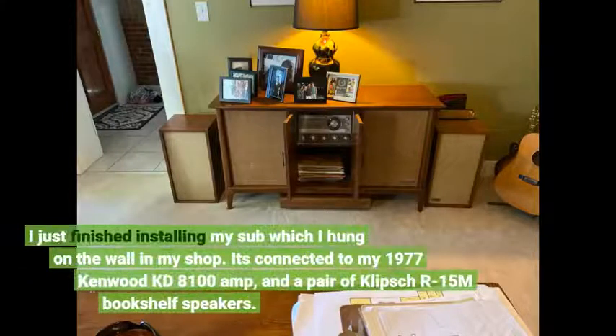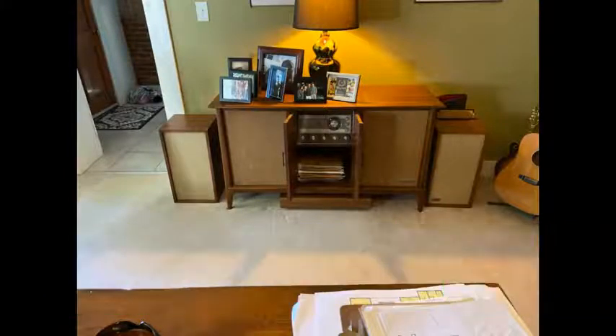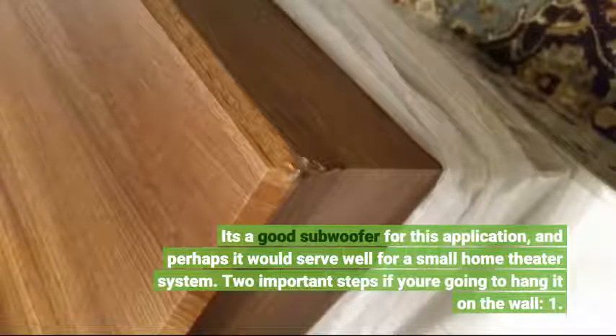I just finished installing my sub which I hung on the wall in my shop. It's connected to my 1977 Kenwood KD 8100 amp and a pair of Klipsch R15M bookshelf speakers. It's a good subwoofer for this application, and perhaps it would serve well for a small home theater system.